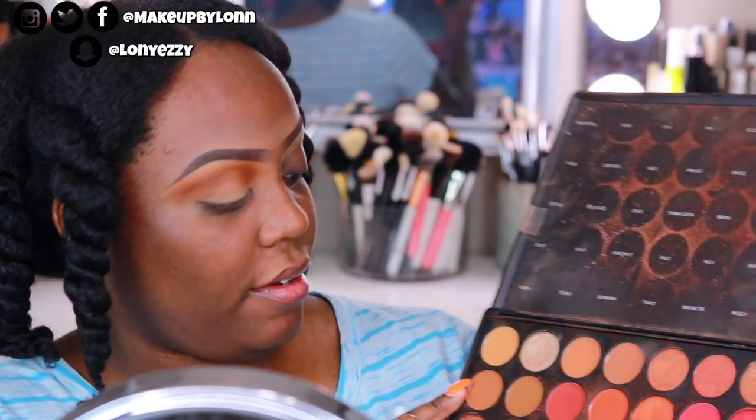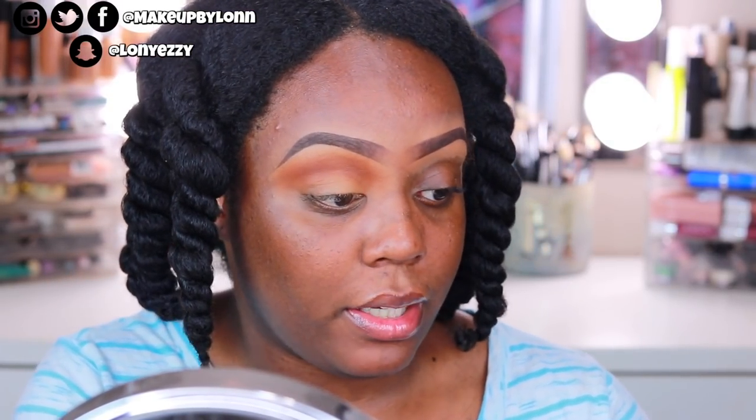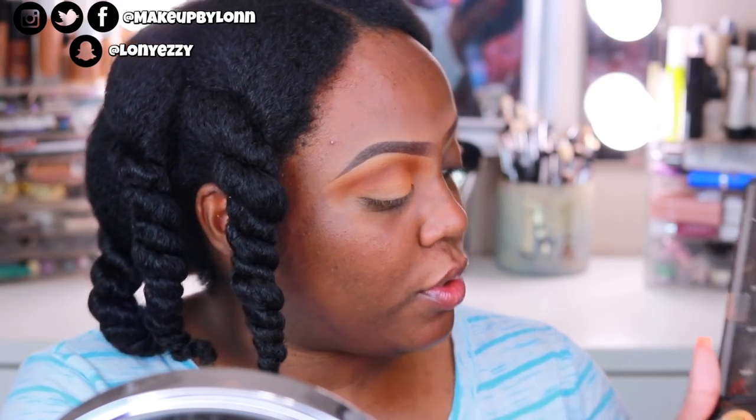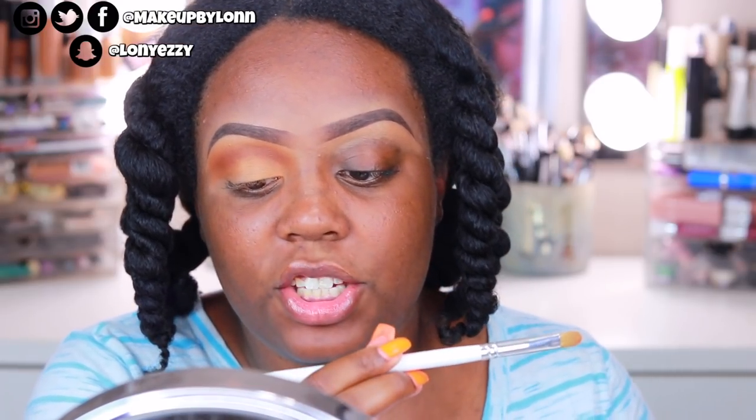Now I'm going to take Flux, which is like a nude color. I'm actually not gonna do the brown smoky eye — I don't really know what kind of look I'm doing. But I'm putting this all over the lid. I do wish this was a little more nude, so I'm gonna take Universal — that's right above it — and mix those two, because Universal is just a little more nude. I'm gonna take the JH41 and put this on the inner portion of my eye, not really focusing on doing a cut crease, since most of this will get blended away anyway.